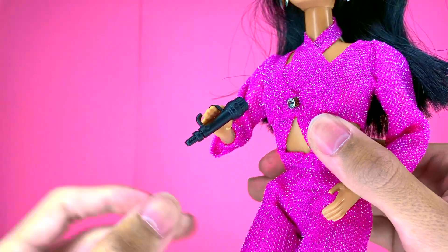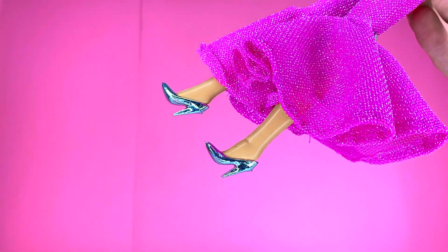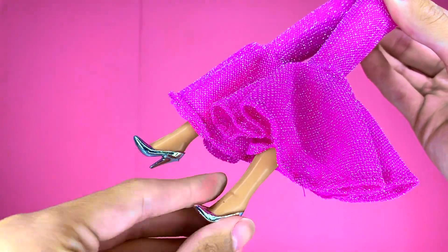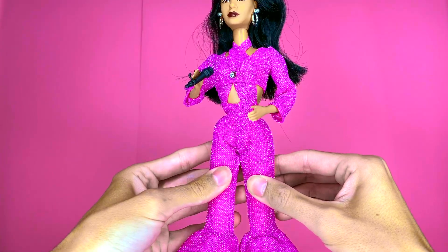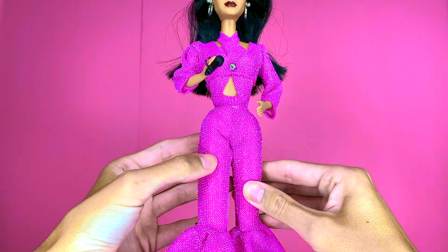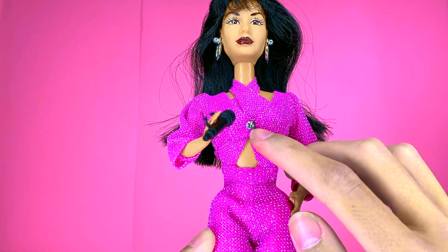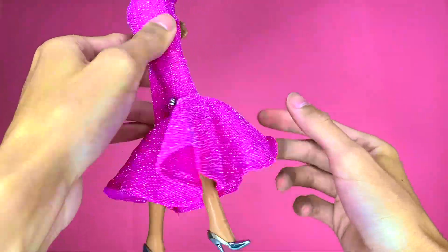She comes with a black microphone she can hold — of course a singer needs her microphone. She has silver high heels, though she actually wore silver boots with this outfit, so it's a bit curious why they went with heels; maybe they already had the mold and didn't want to make a new one. She's wearing her iconic purple jumpsuit from her 1995 Astrodome concert — a 70s disco inspired outfit. It's really sparkly, with a jewel in the center and little jewels on the sides of the bell bottoms.